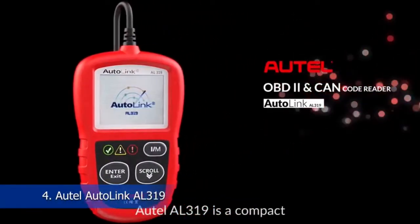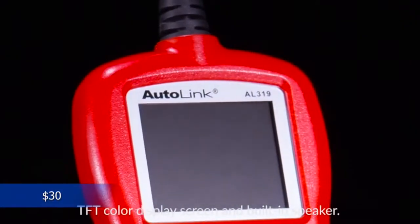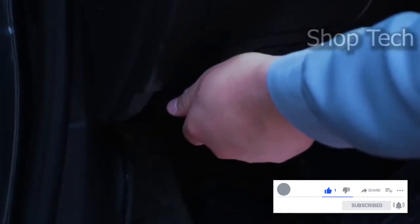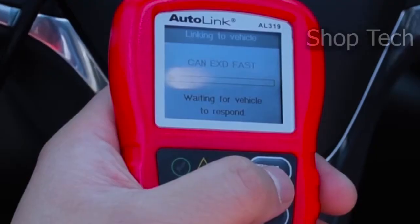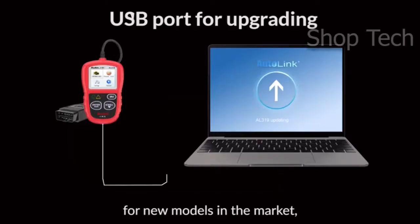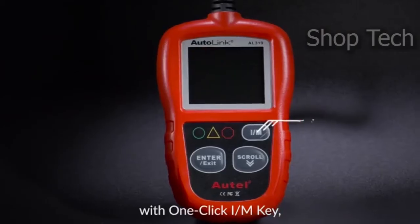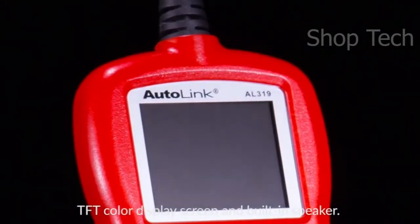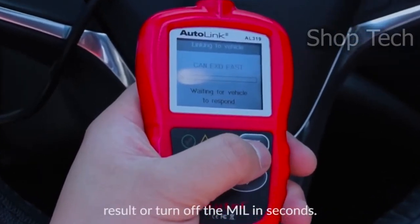Autel has upgraded the AL319 for entry-level users in response to years of feedback from the automotive aftermarket. With this helpful tool, you can simply fix some fundamental problems, potentially saving you hundreds of dollars and time. The AL319 features a plethora of scanning functions to assist you in dealing with emission-related issues. Before performing the test, the scanner may inform you of the fundamental state of your emission system and any issues that need to be addressed. This check engine code reader has a proprietary one-click IM readiness key, TFT color display, built-in speaker, LED indicator, and other features. The wire is long enough without being overly lengthy, and no batteries are required.